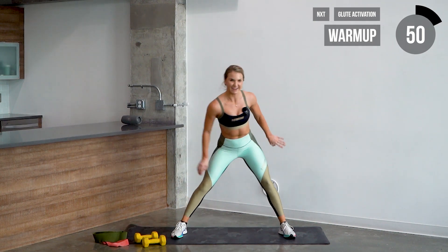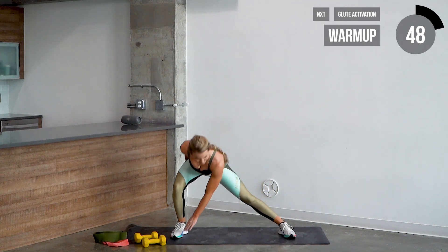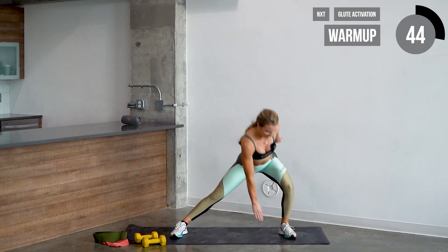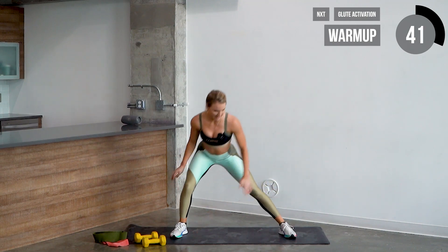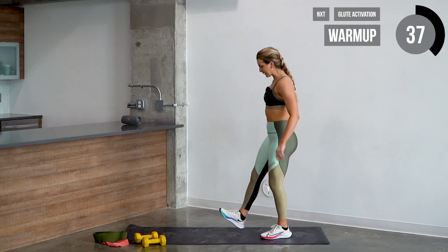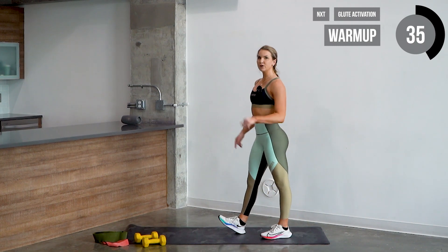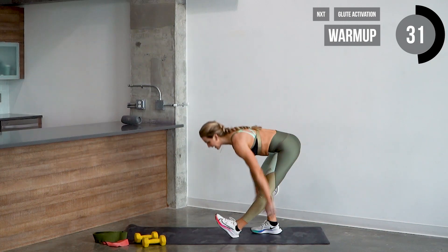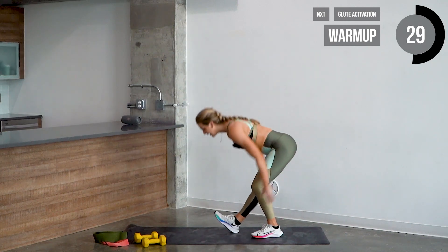Hope you guys are ready for today's workout — this is gonna be an awesome one. We're gonna get to the edge of your mat on the left side. Get one heel up and we're gonna do something called scoops. You're gonna bring your hands down, scoop it up, and then switch sides, feeling a tense stretch in the hamstring.